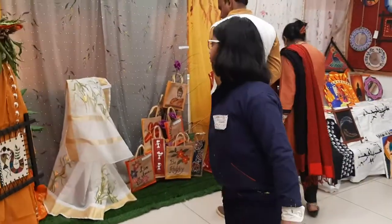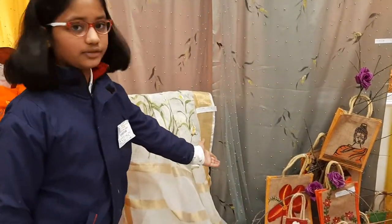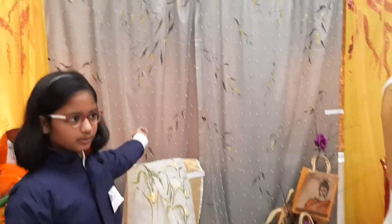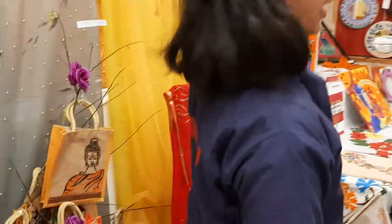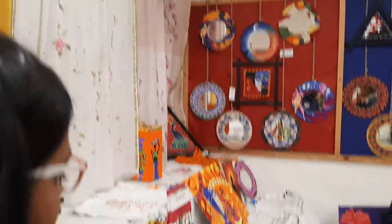Here we have a kota sari, and that is a shippon shari. These are some jute bags, and these are pieces painted by some of us. Here we have some jute bags that are painted by us. Here we have two more saris. And here are some jute bags done by the middle school.